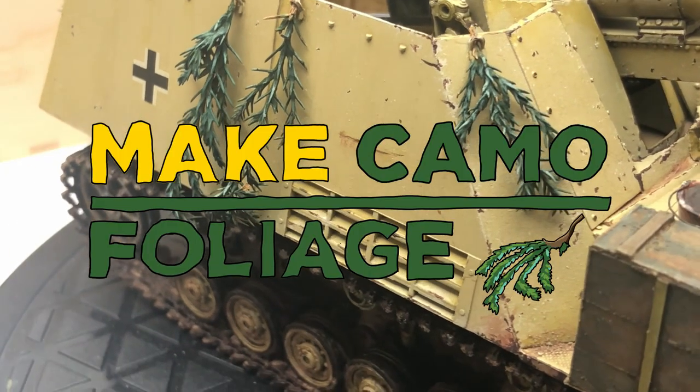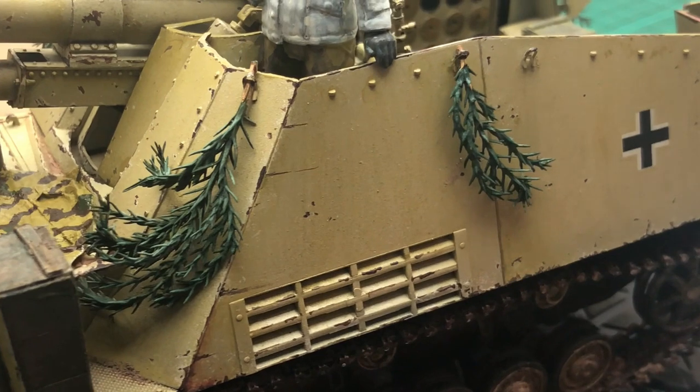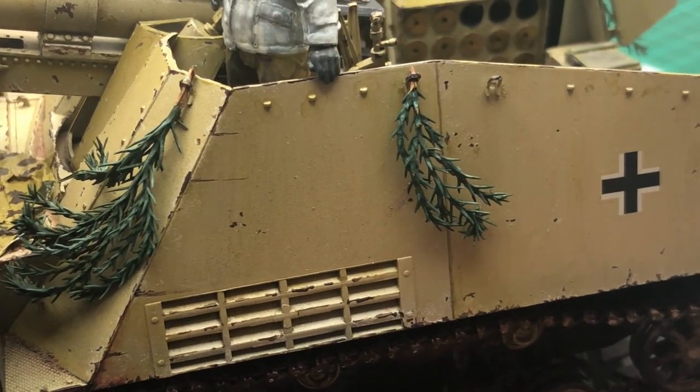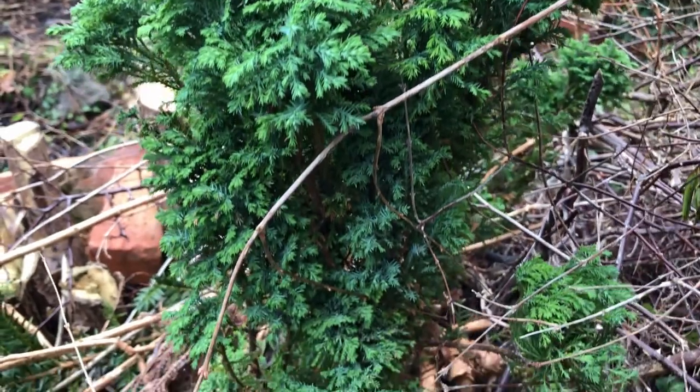Hello and welcome to Modkit Mayhem. Today we're tackling the foliage you see on the side of vehicles. I'd done some on the actual Hummel project and I didn't actually go into great detail about how I'd done that, so I thought I'd remedy that with this video.